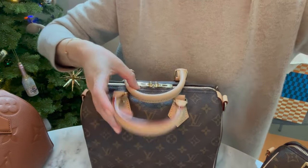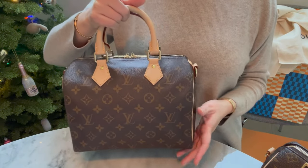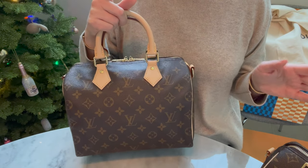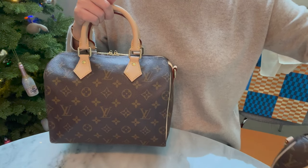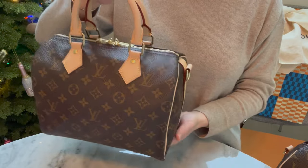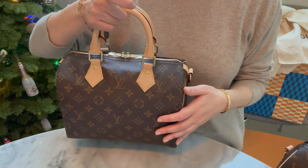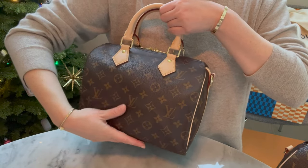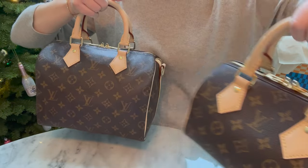A lot of people have the monogram Speedy 25 — it really is the classic. The original is the one I had a long time ago, and I had to work speedies out of my system, though I'm not sure I have. In the last several years I hadn't been collecting much Louis Vuitton, but there's a kind of revival happening — maybe it's part of the 80s and 90s nostalgia taking place in fashion right now. There's so much reimagining going on, and the Speedy 20 feels like a reimagined speedy.